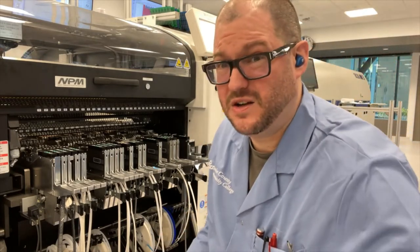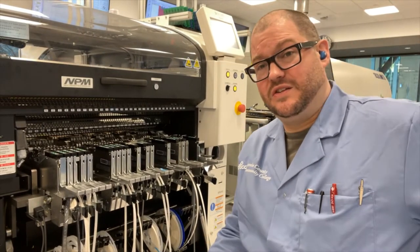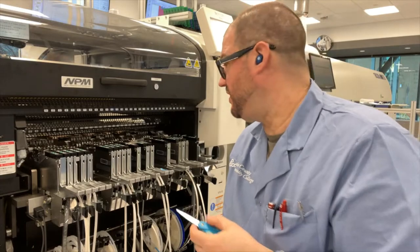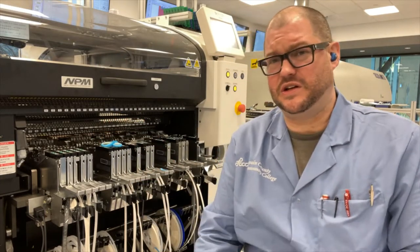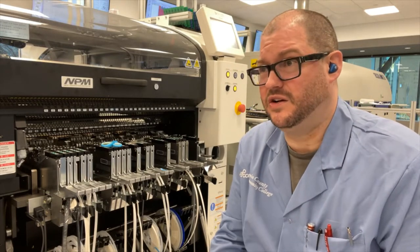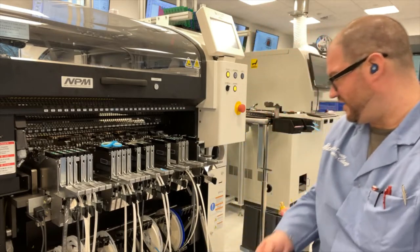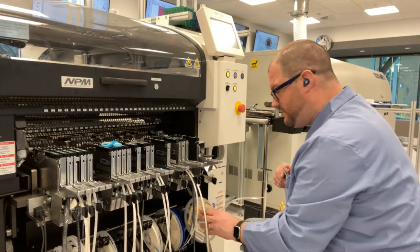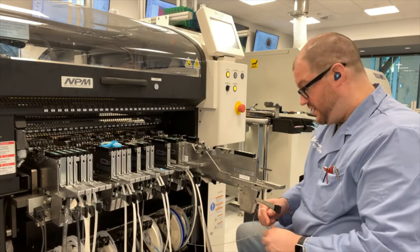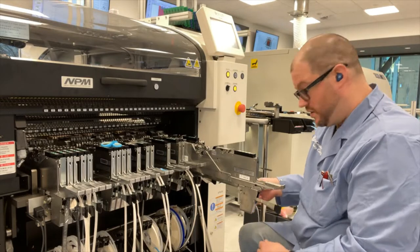No matter what kind of tape you have, one of the most useful tools you're going to find as an SMT operator is actually going to be a good pair of scissors or snips of some kind — tin snips, anything that's able to cut material. I wouldn't recommend going to the convenience store to get a basic pair of scissors. This is something you actually want to spend a little bit of money on to get something that's sharp and able to cut things that could potentially be as thick as, say, 16 millimeter wide embossed plastic.